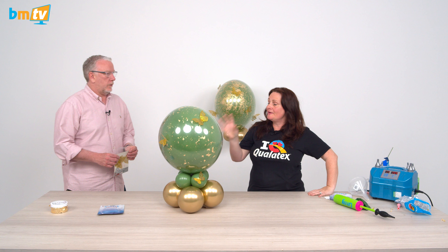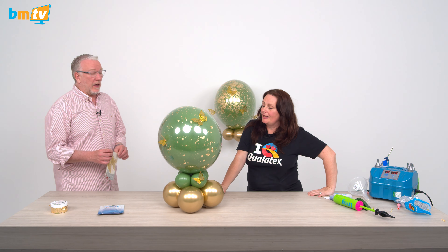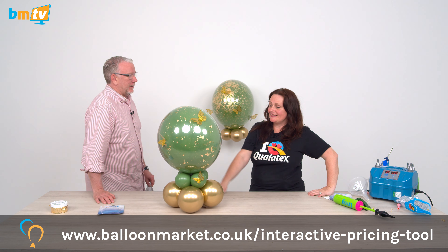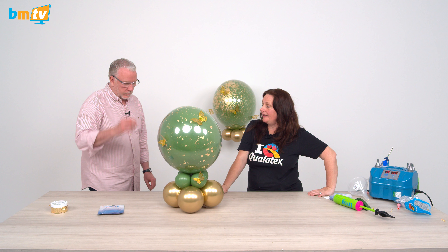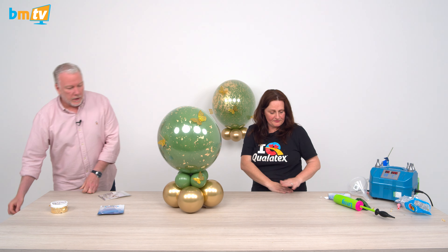Your perceived value is higher. We've actually costed this on the Balloon Market costing tool. This one's £19.99. Is that all? I think you could add a bit to that. If you want to vinyl it, obviously that's at least another five pounds both sides.